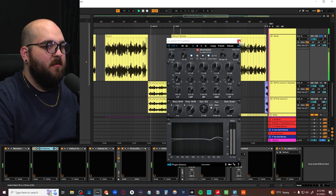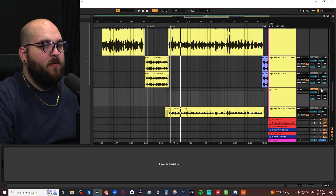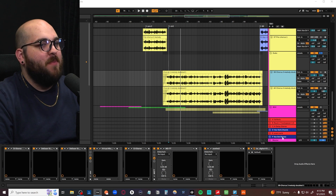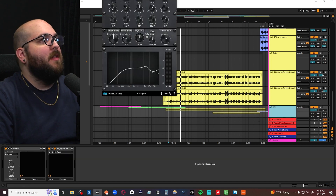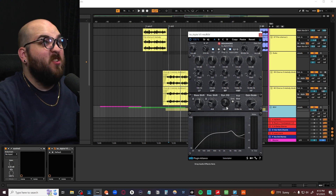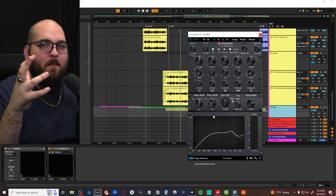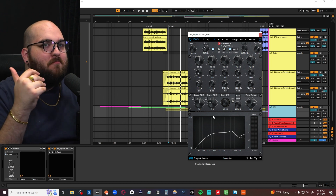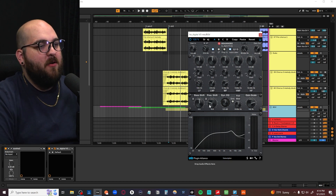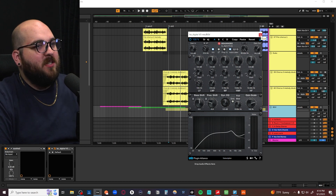For background vocals, I'm basically taking that entire strip in the exact same way but shaping things at the end a little differently. I'll normally cut out a bit more low end and use the presence shift differently, because I normally like my background vocals to be almost hugging the main vocal. I don't like them being brighter than the main vocal — that's a personal preference. So I'll bring the presence shift down on backgrounds and maybe turn it the other way on the main vocal, but the chain is essentially the same.